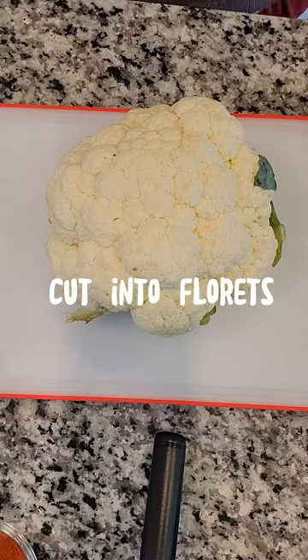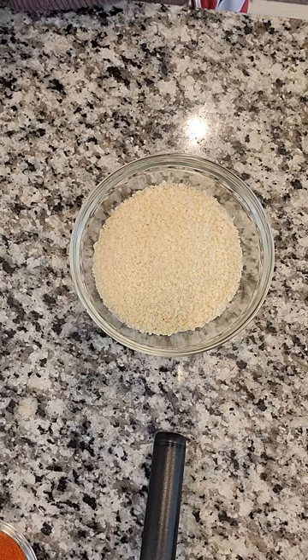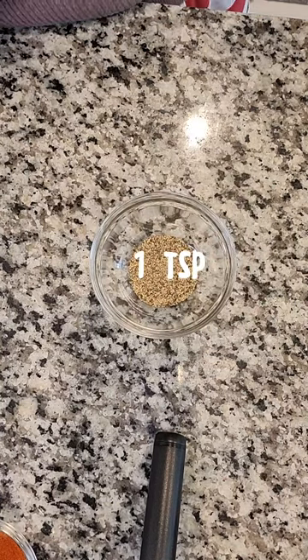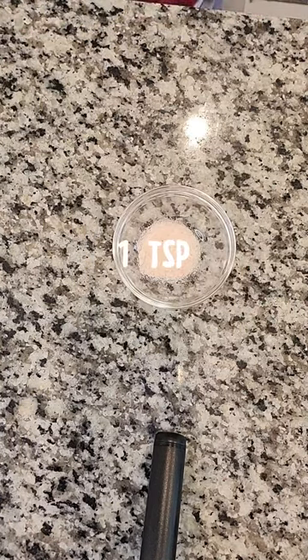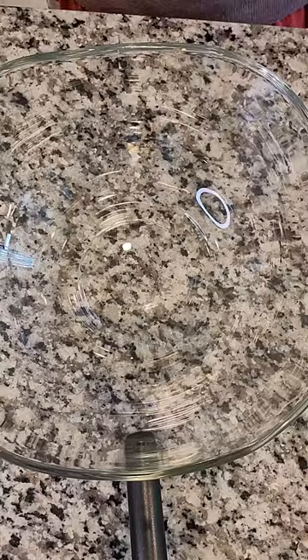Ingredients: cauliflower head, flour, panko breadcrumbs, milk, black pepper, smoked paprika, salt, Asian zing sauce. Rinse cauliflower then set aside.